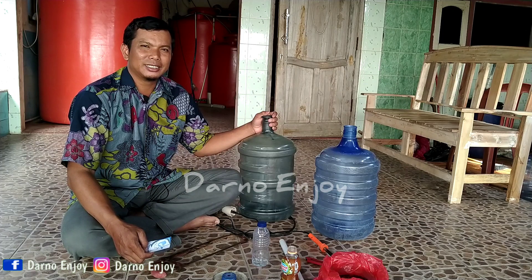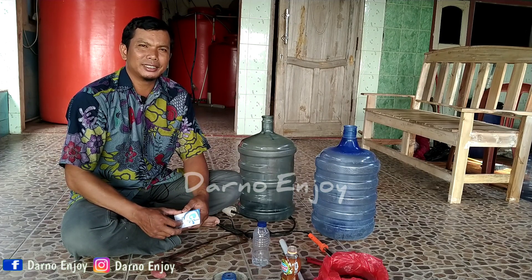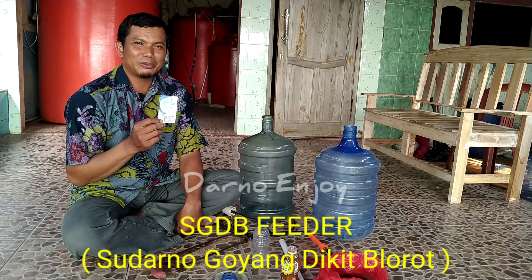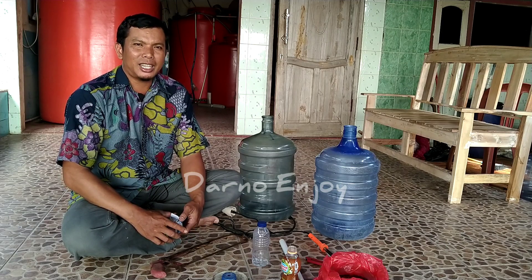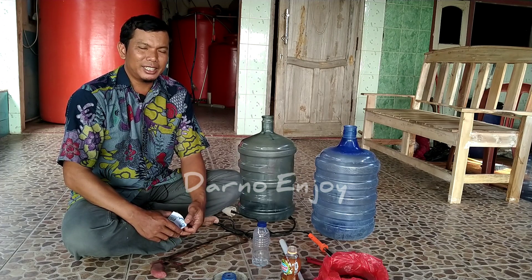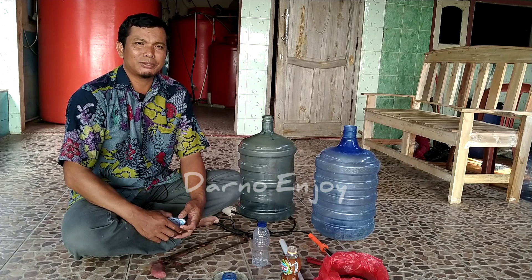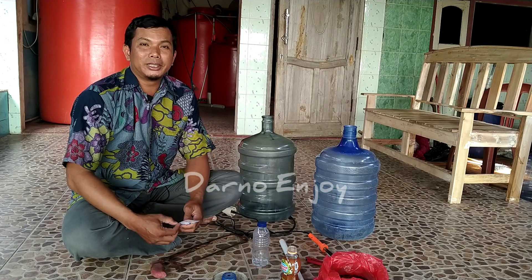Untuk merek dari alat pemberi makan ikan otomatis ini, permohonan mereknya sudah diajukan ke Kemenkumham yang difasilitasi oleh Kementerian Desa, setelah mengikuti lomba teknologi tepat guna tingkat nasional tahun 2018 di Bali, yaitu dengan merek SGDB Feeder, singkatan dari Sudarno Goyang Dikit Blorot dan Feeder yang merupakan alat pemberi makan ikan. Adapun hak paten tidak saya ajukan karena dari awal pembuatan saya berkomitmen untuk tidak mengajukan hak patennya, jadi silahkan masyarakat luas untuk menduplikasi atau mereplikasi alat ini.